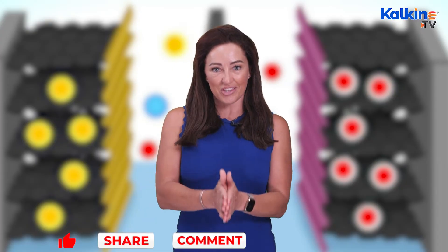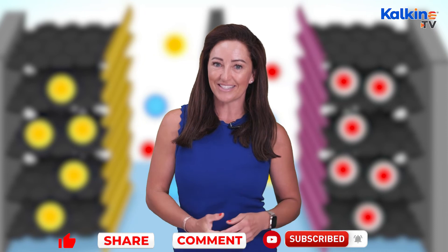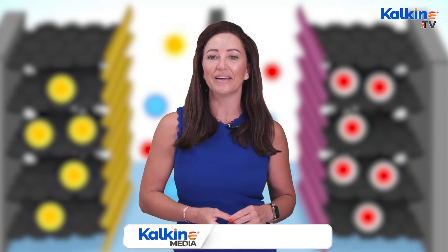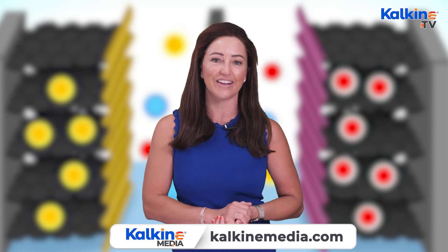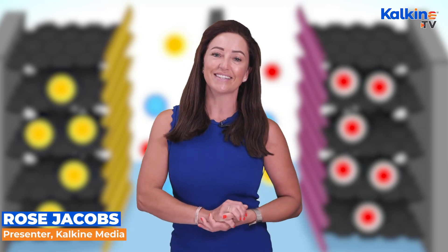So watch this space — that's a wrap for now. Please check out the website at kalkinemedia.com, and make sure you like, comment, and subscribe to the channel. I'm Rose Jacobs, thanks again for joining me.